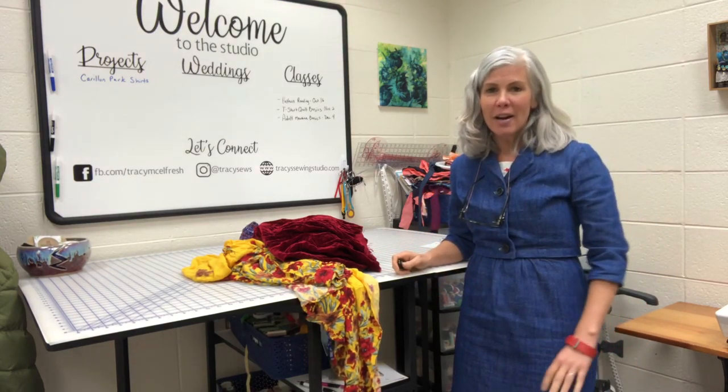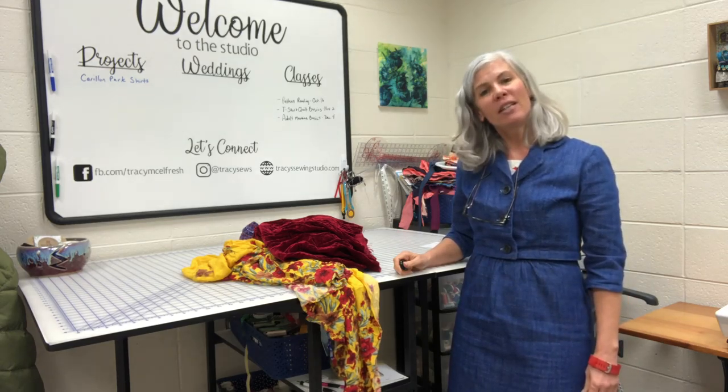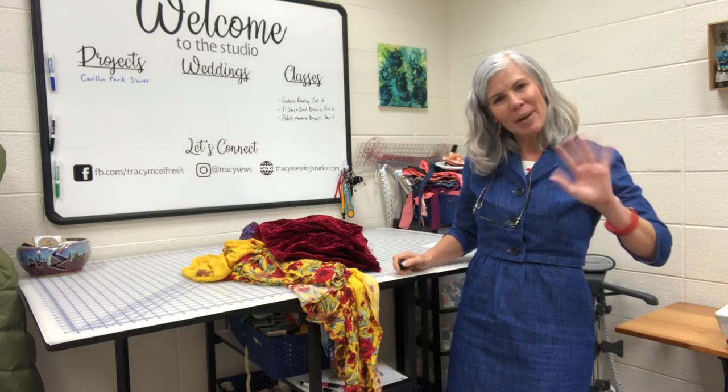So that's pretty much it. I hope you're having a great holiday season. If you'd like to follow me, I'm Tracy Sews — Tracy McGuffer on Instagram and Facebook. Have a great day. Thank you, bye.